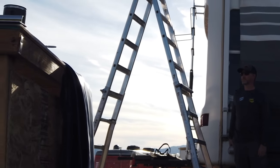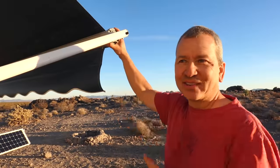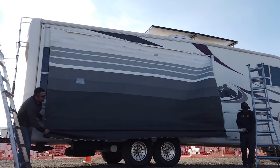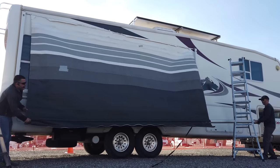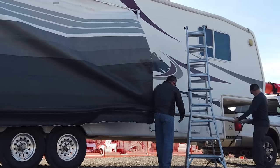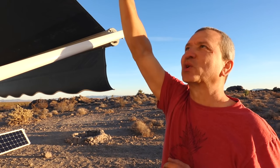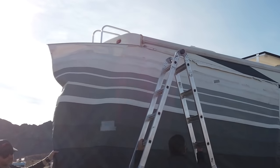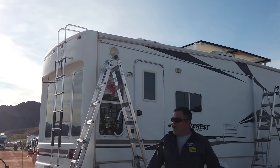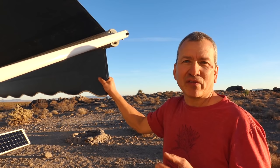Dealerships and mobile repair people will tell you that spring will take your hand off — they say that because they want to do the job for you, but it's a fairly manageable job. Once the end spring assemblies are removed, you can secure the bar up to the side to get it out of the way. Then with one person holding the fabric and the other on the other end of the roller tube, you can simply slide it out and remove it. All that's left for the removal is to slide the awning fabric out of the groove that holds it at the top of the RV.